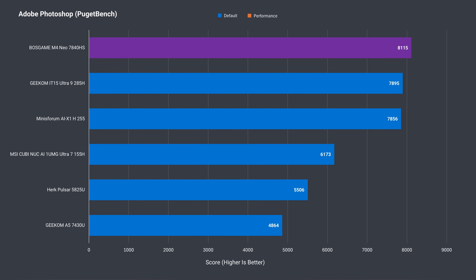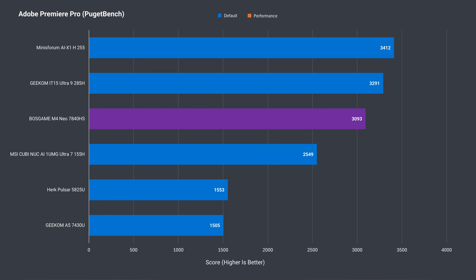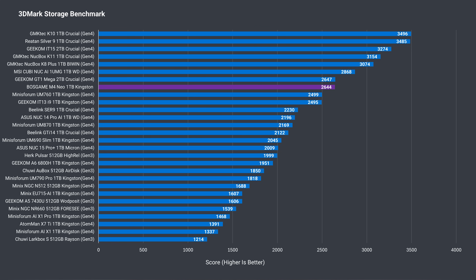AMD's Ryzen 7840HS performance is excellent for Photoshop, being the highest benchmark so far and even beating out Intel's Core Ultra 9 285H. It's not as impressive in Adobe Premiere, falling behind the Ryzen H255 mini and substantially behind the 285H.